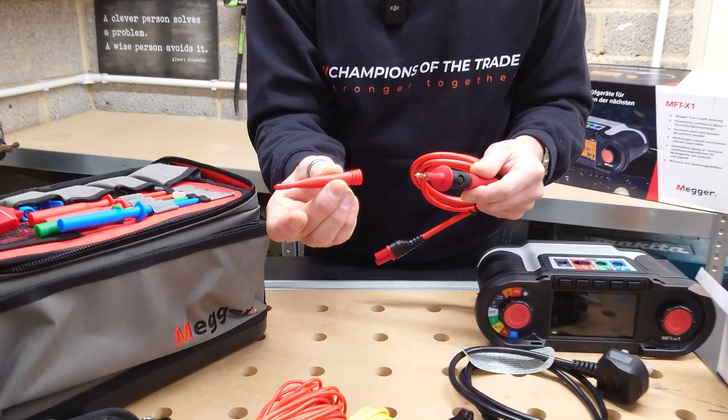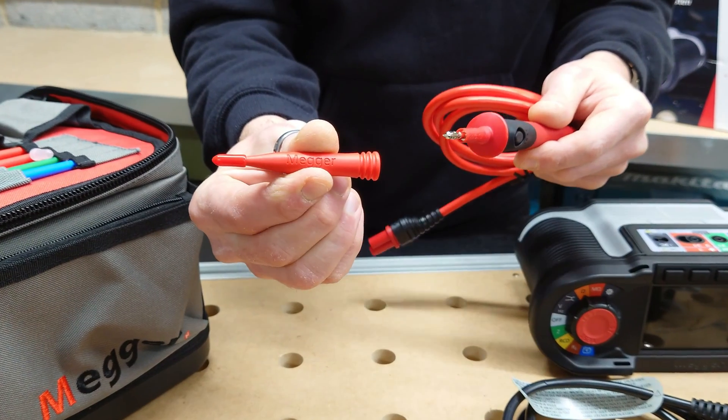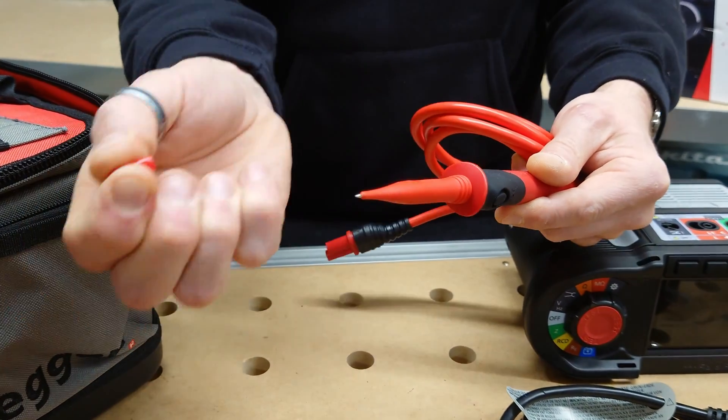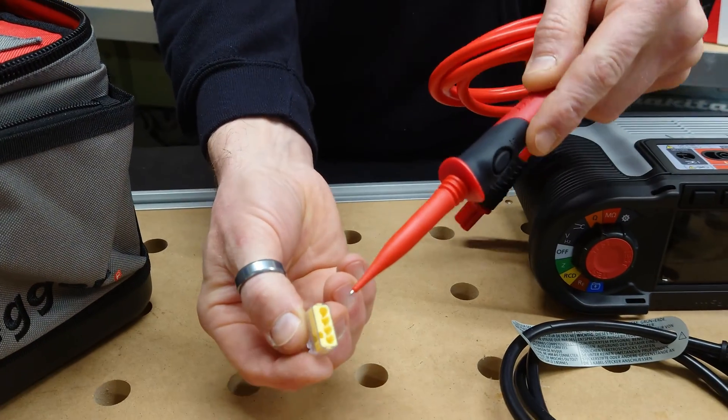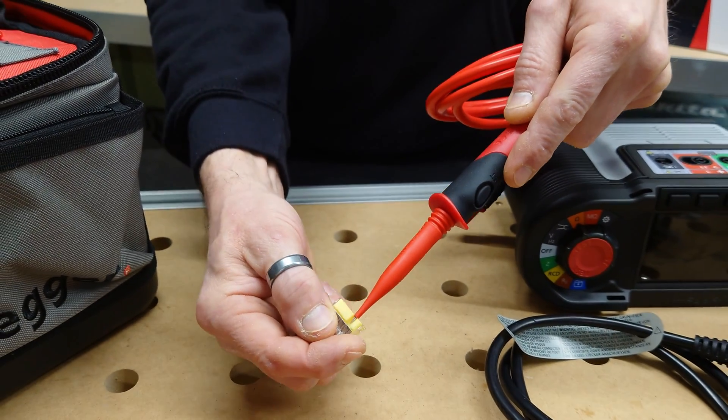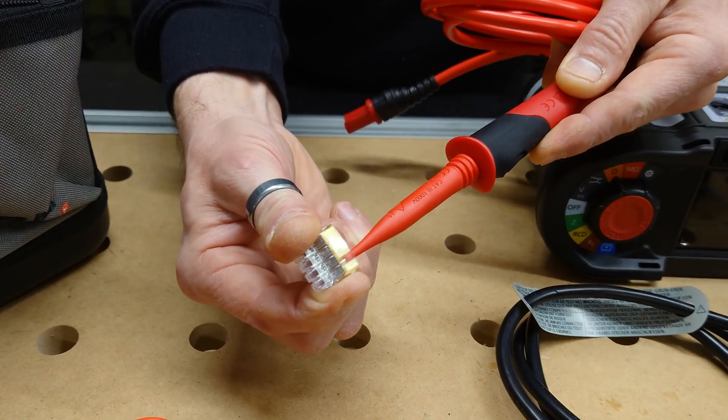You have the actual tiny probe which comes with it, which clips on. And if I take the IDEAL here and put it into the test point, it easily, easily reaches.